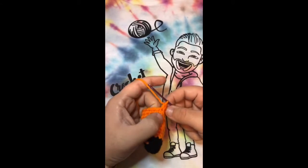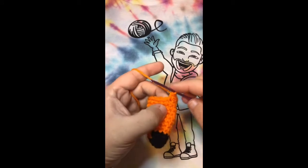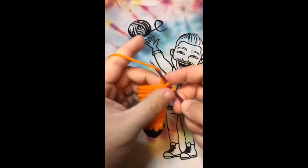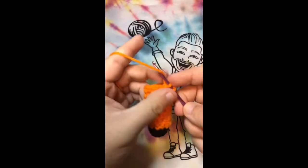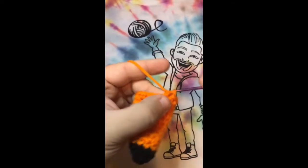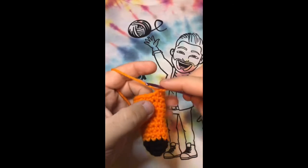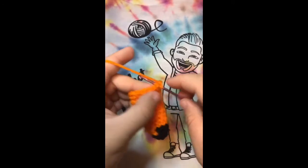For the last two rounds of the nose, we're just doing single crochets all the way around for a total of 15 single crochets, and we'll do that for two rounds. Going to the next one: one, two, three, four, five, six, seven, eight, nine, ten, eleven, twelve, thirteen, fourteen, and fifteen. That was the first round of single crochets all the way around.